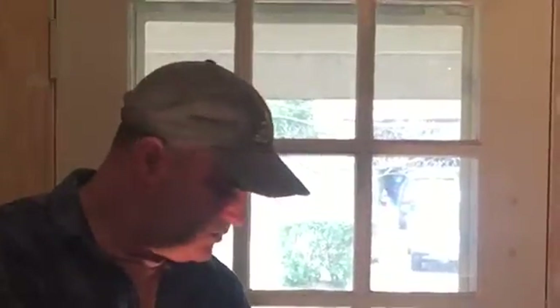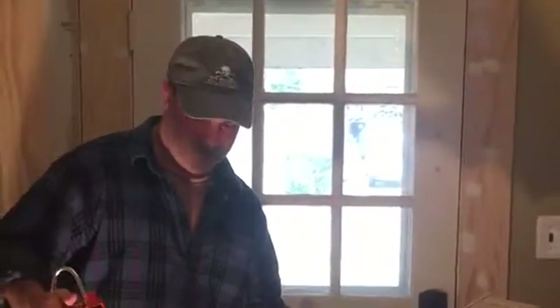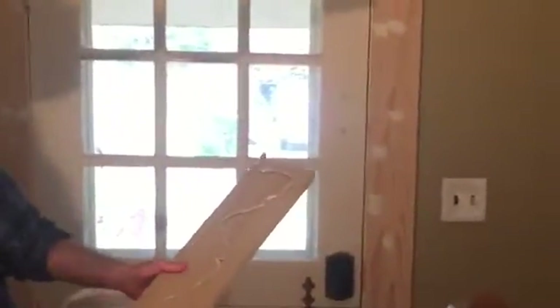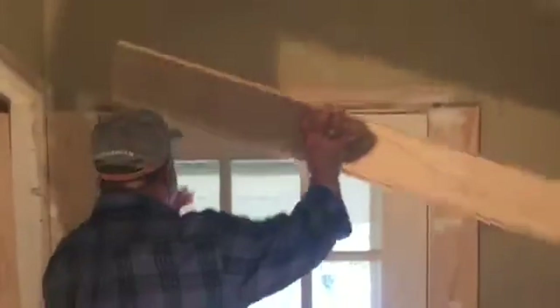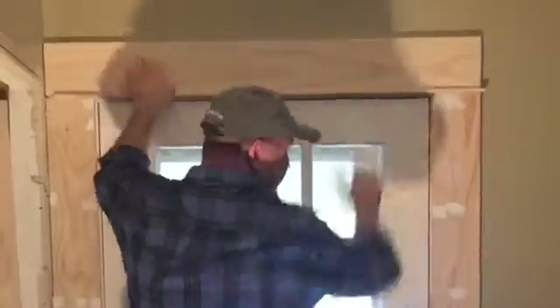I'm going to apply a little bit of liquid nails to the back of the frieze, then set it up between those two pieces covering the left and right part of the casing. Securing it with two-and-a-half-inch 16-gauge nails. The most important part here is you've got to make sure those lines are lined up so it gives the appearance that the trim piece cuts in between those two pieces of pine.